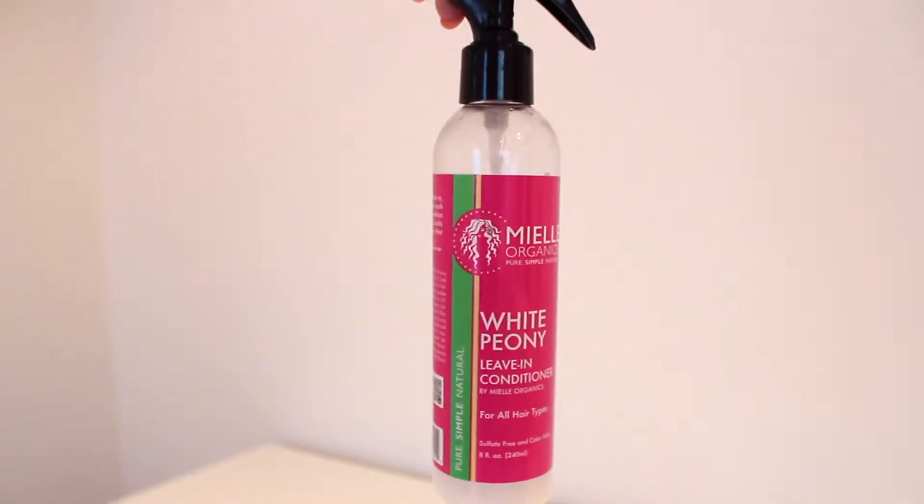For my leave-in conditioner I'm going to be using the Mielle Organics White Peony leave-in conditioner — this one is really good. I don't like to drench my hair in it, but I like to give it a nice layer throughout all of my hair. So I'm going to do that right now.